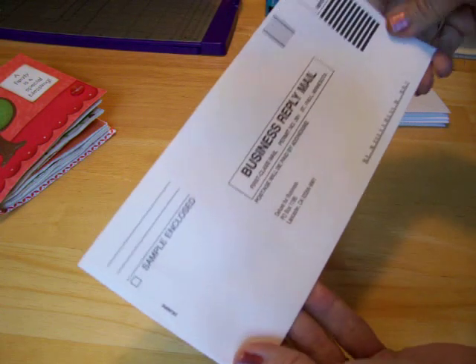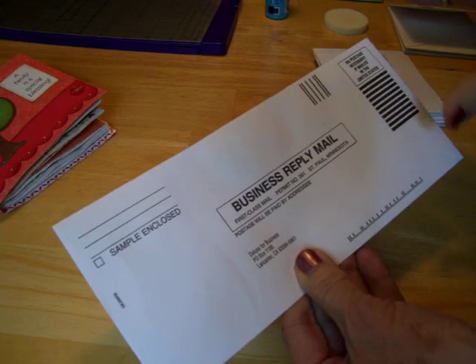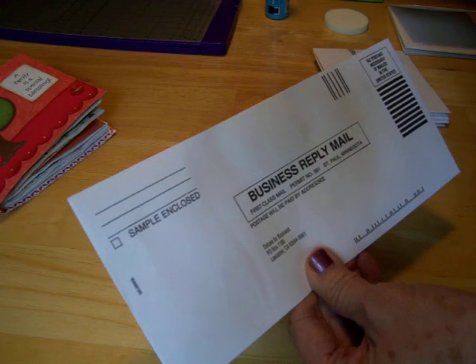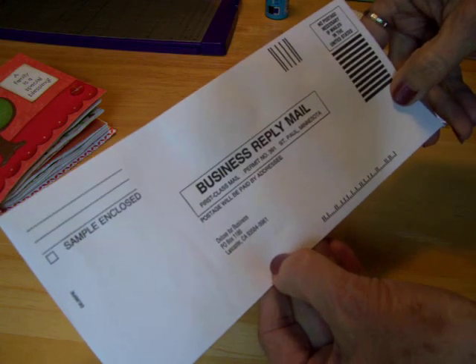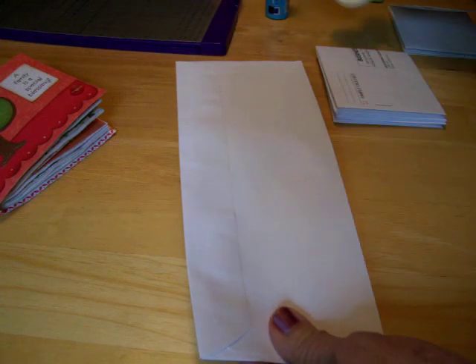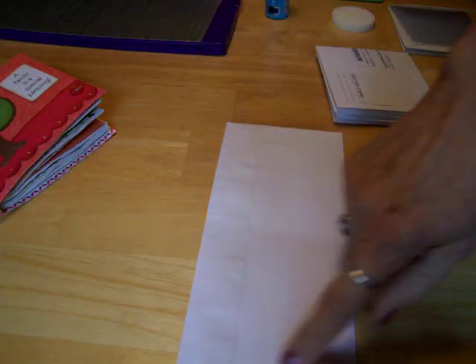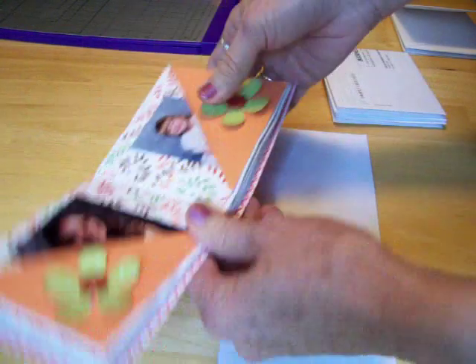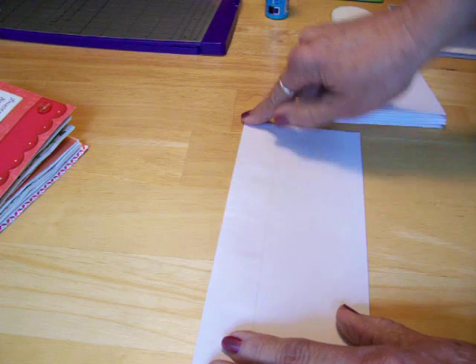You want to take your envelopes and they need to all be the same size, because when they send you junk mail some of your envelopes are shorter and some are longer. The envelopes I am using today are eight and seven-eighths by three and seven-eighths. The first thing you want to do is take a damp sponge and seal them up. If you don't want to seal it, just tuck your flap in, and when you put your paper on the inside you would put your paper down below where the flap is, but I wanted mine sealed.